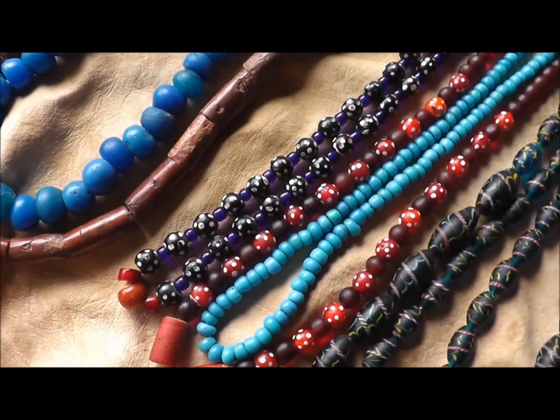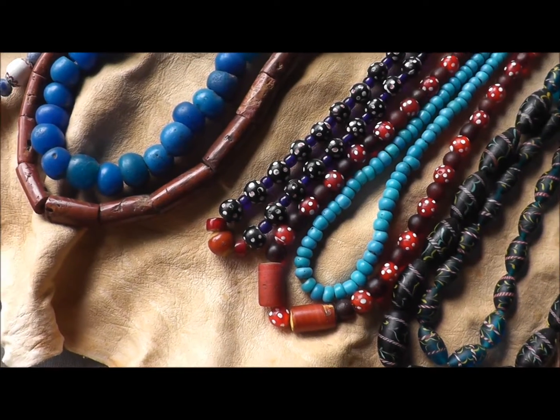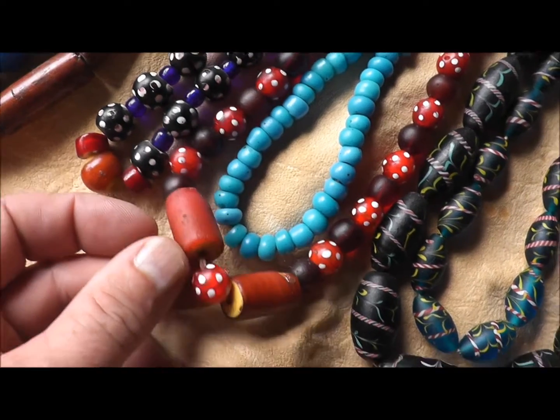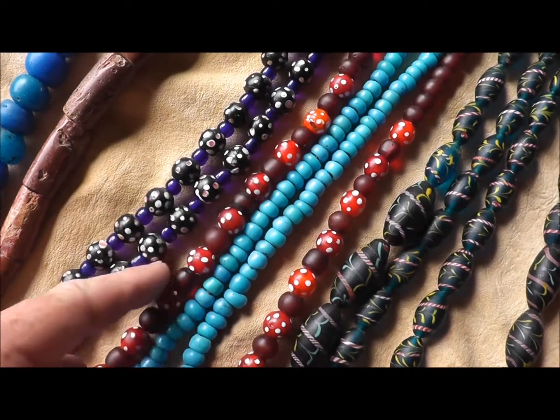Next to that are some beads I got in the fur trade era when I was doing the Mountain Man scene. Some of these are pretty darn good — these yellow heart tubes here are big. And there are some skunk beads here; they call these the red and white ones.